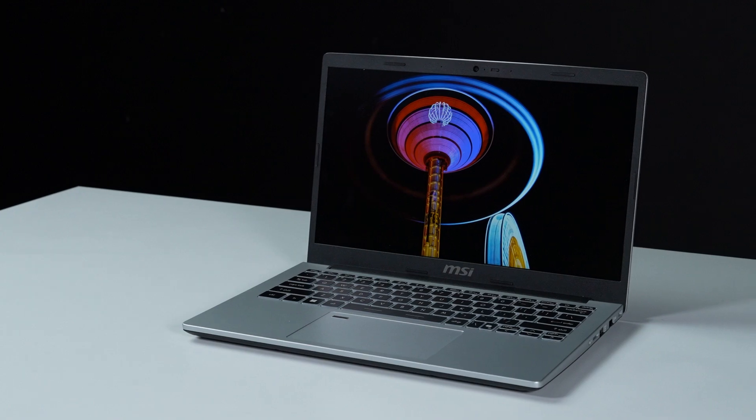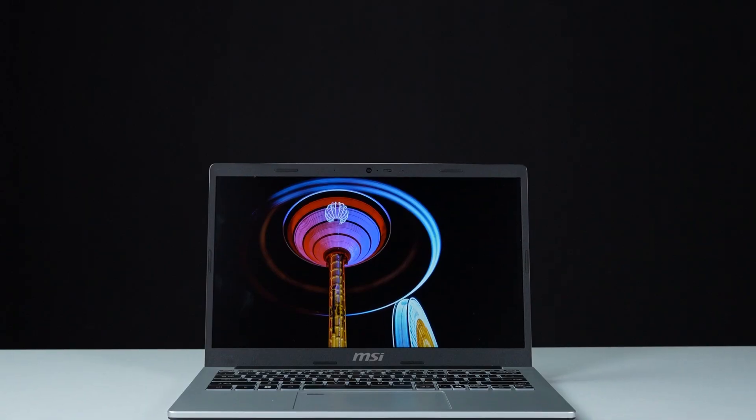That's how you upgrade storage and memory on the MSI Modern 13 F1M. It may seem like a lot of steps, but with patience, you'll nail it.